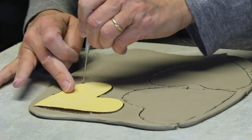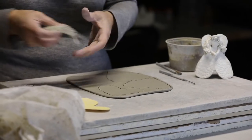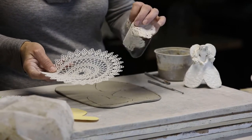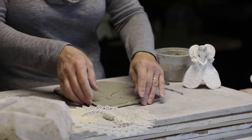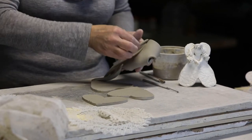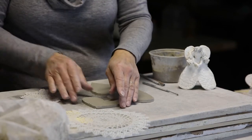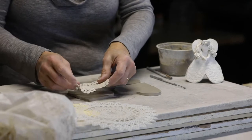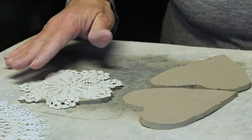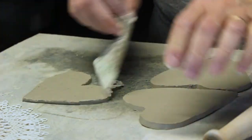I like to use doilies to press into my clay to add a beautiful texture. I'm always looking for embroidered doilies and plastic doilies at secondhand stores, because they imprint the clay so beautifully. So I'll use this one, lay that on there, and press with the rolling pin. There we go.